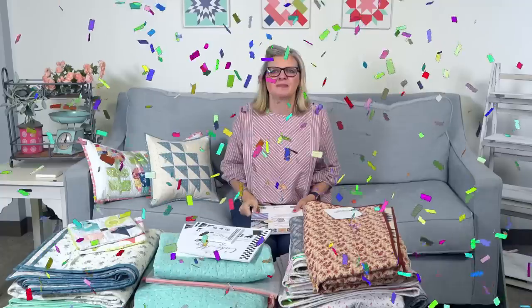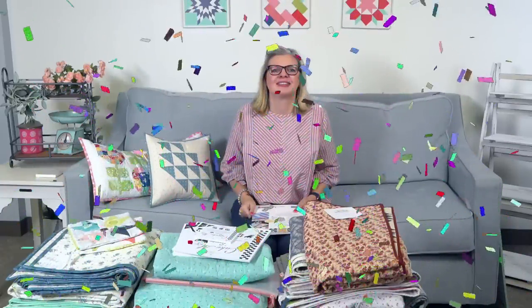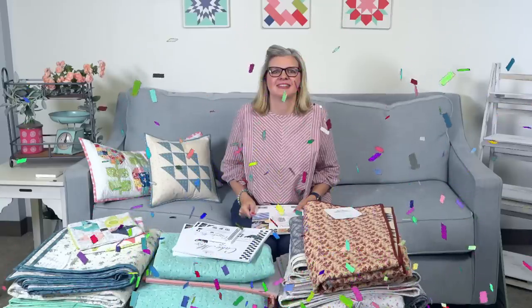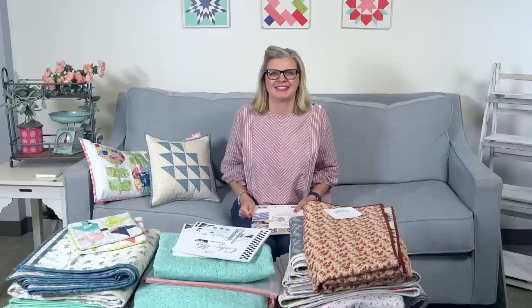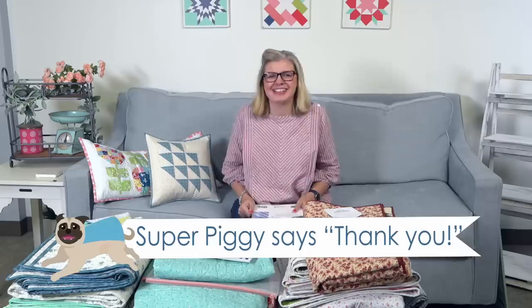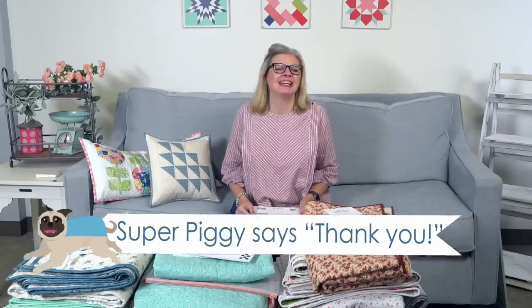You guys have a free pattern in your community tab if you join as a member, and a coupon. We just got a super chat from Debbie Swoboda for $2. We have something special for super chats today — instead of confetti cannon, Super Piggy says thank you for your super chat. Piggy's my little puppy.